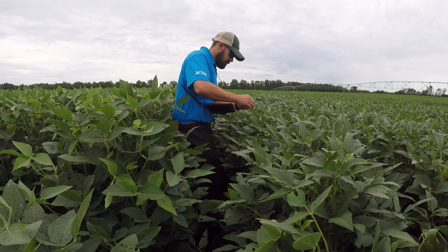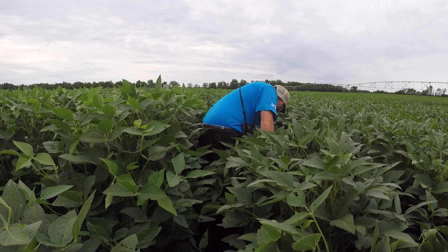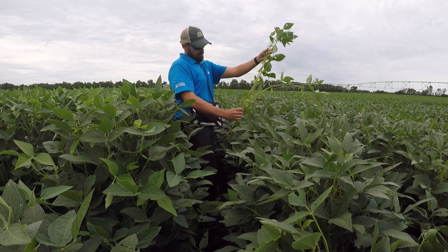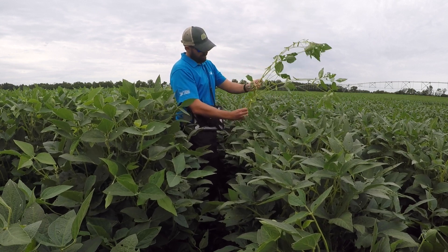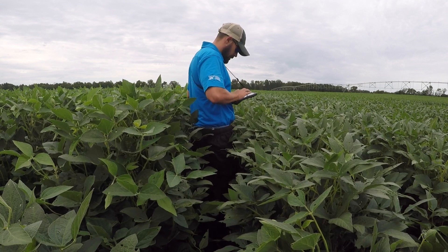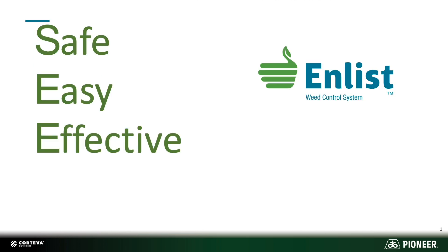When you think about Pioneer, you think about excellent performance and local knowledge. Our local product agronomists have been looking at all sorts of Enlist varieties and making the top selections that will do the best on your farm and in your fields. When you take that and combine it with the local knowledge and expertise of your entire Pioneer team, you can see why Enlist and Pioneer will set you up for success for years to come. It also helps you to see soybeans and not weeds with this system that is safe, easy, and effective. Why not try some Enlist soybeans next year and see what it can do for you.